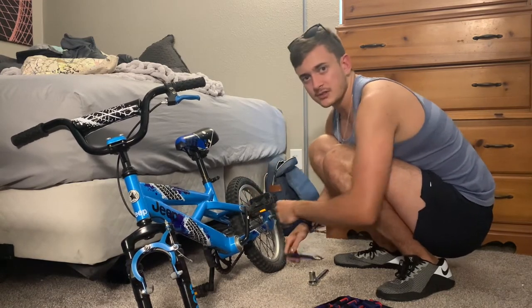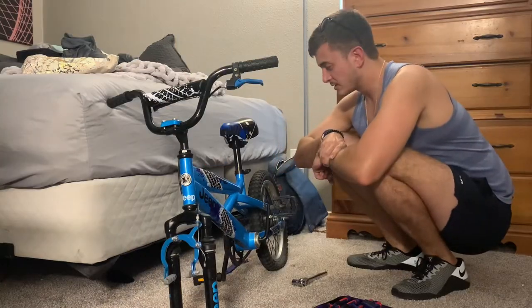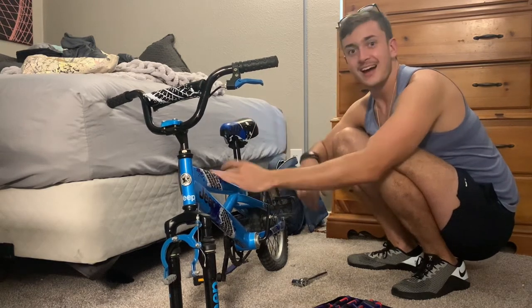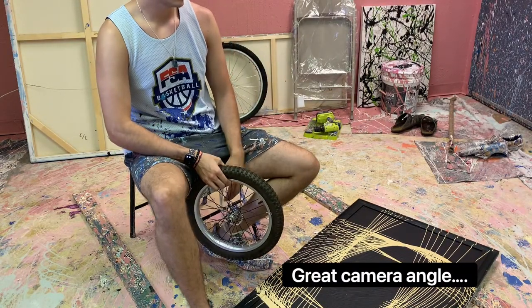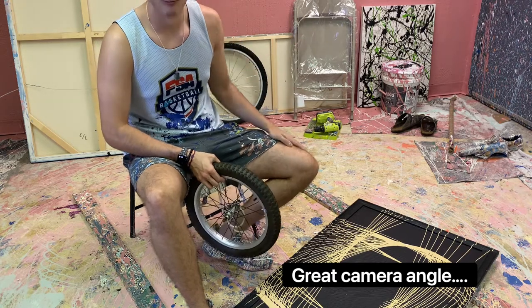All right, we're going to time lapse this. We've made a conclusion that this is too much work. If anybody wants a bike with that front wheel, hit me up. I'm taking the front wheel. Okay, now we're going to the studio. Hello team. So we're finally at the studio. I got really lazy — it's been like a week. Different clothes. Whatever.